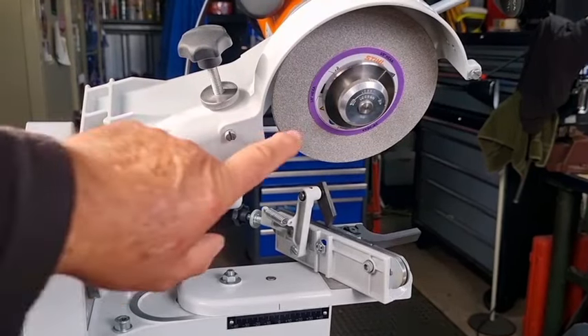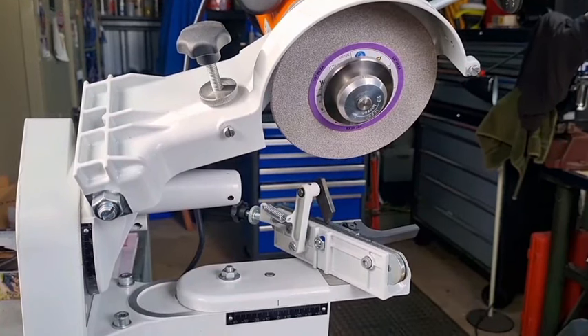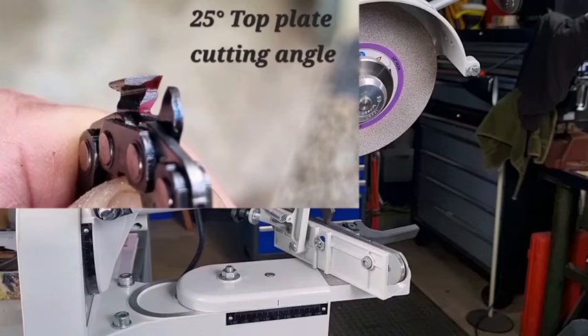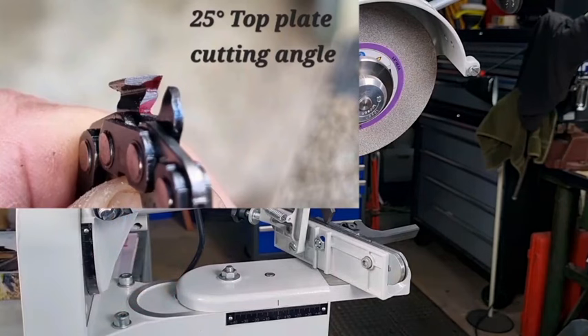We mounted the Hexa wheel and set it up so the wheel was just barely touching the tooth. If you look at the picture here you can see the surface area at 25 degrees — so this is at a 25 degree angle, which is 65 degrees on an Oregon grinder.